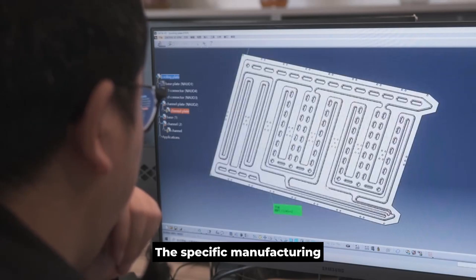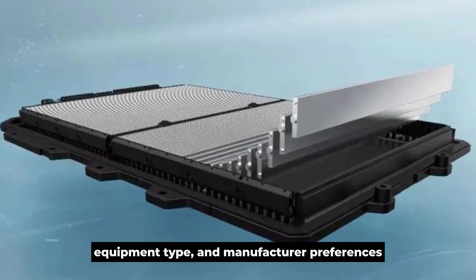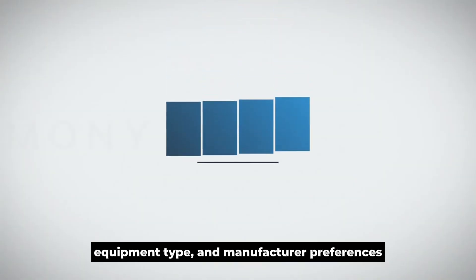The specific manufacturing process may vary according to the unique requirements, equipment type, and manufacturer preferences.